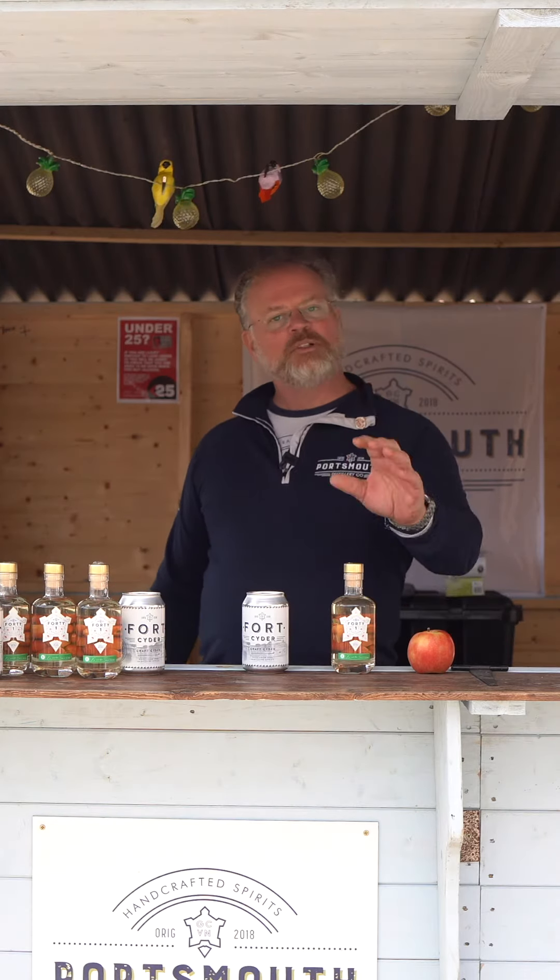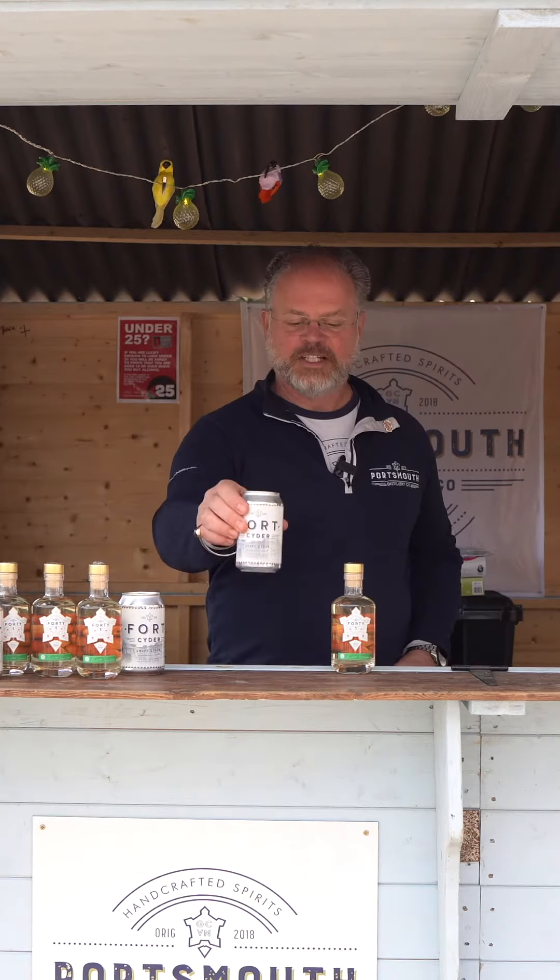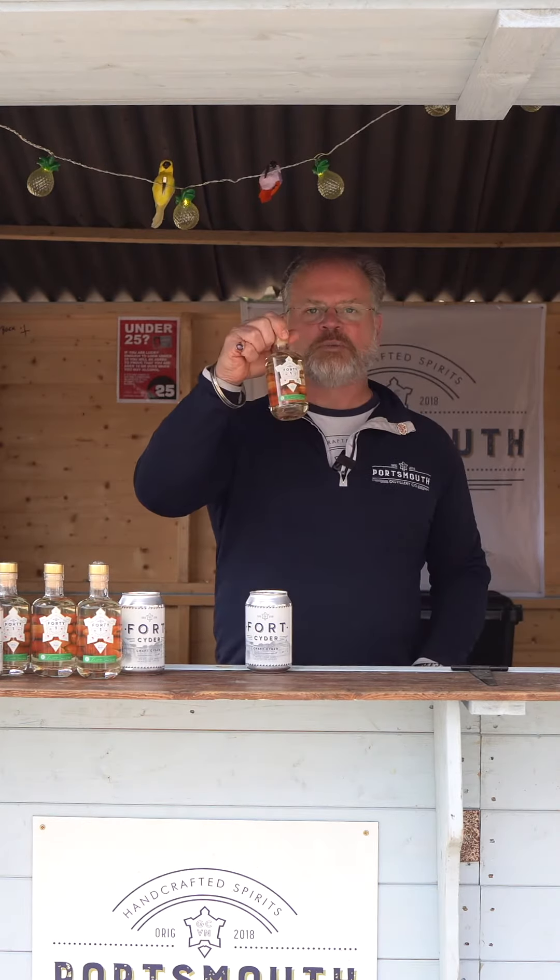Hi rum and gin fans, welcome back to the distillery and to one of my explanation videos about what we make. Today I'm going to talk to you about how we go from this to this — to our 41.